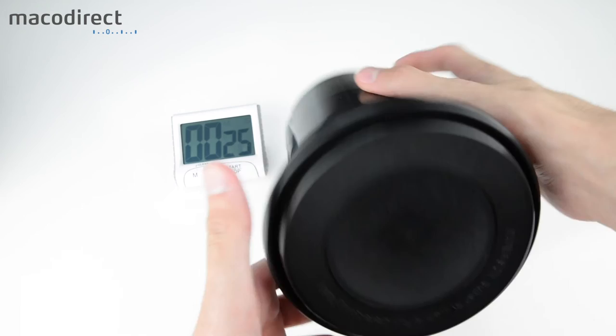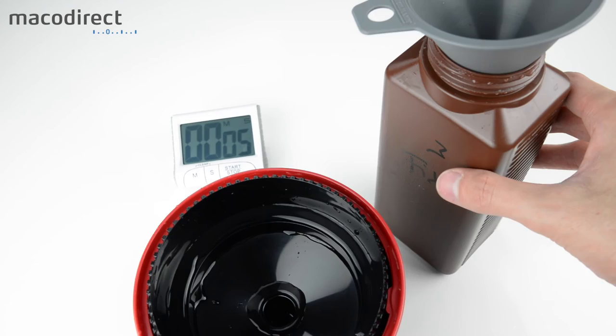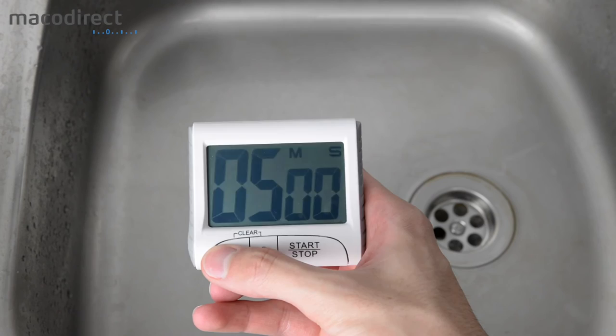After fixing is finished, make sure to pour the fixer back into the bottle and take proper care of it — there is silver inside and it should not go down the sink.